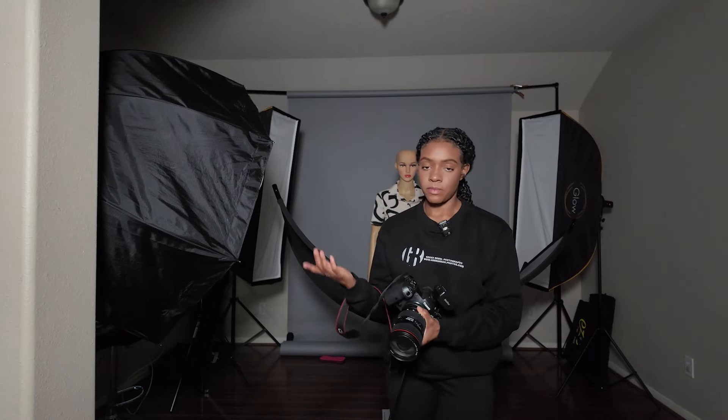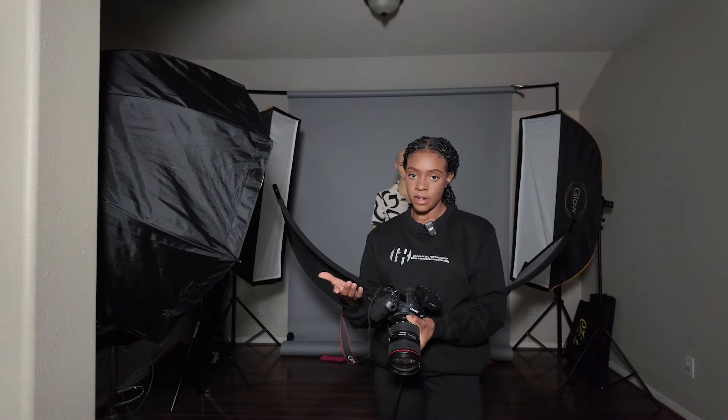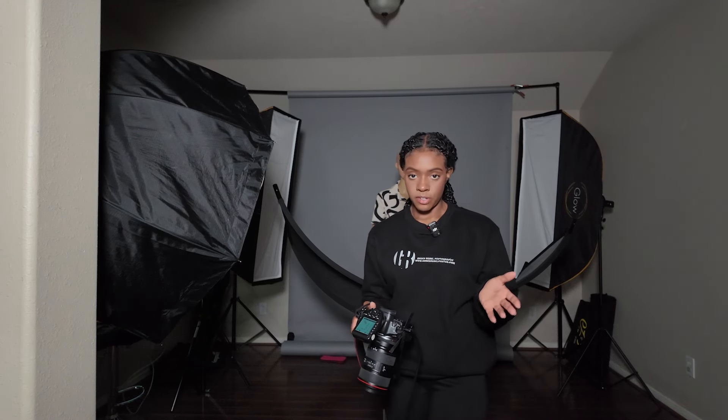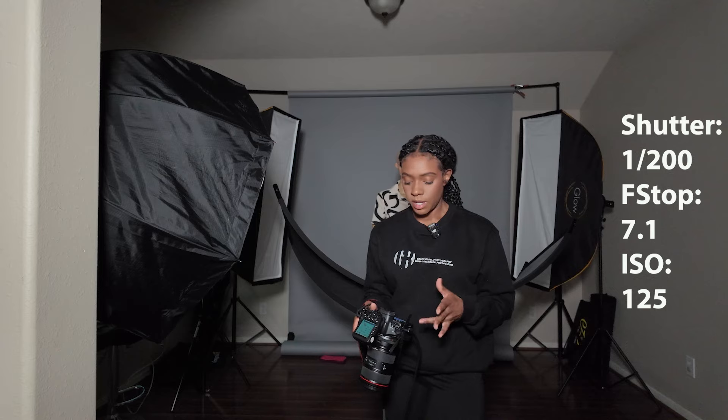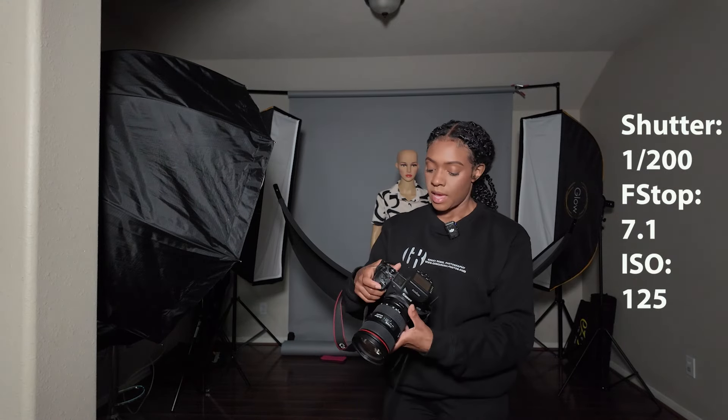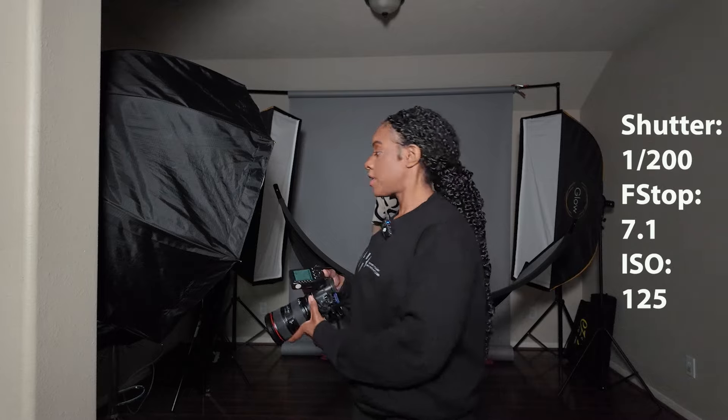Since we are doing some studio lighting, we want to make sure that we are killing all the ambient light. Let's make sure that once we take a photo with our current settings, our background will be black. Right now my shutter speed is 1/200, my aperture is 7.1, and my ISO is 125.